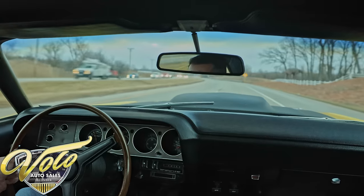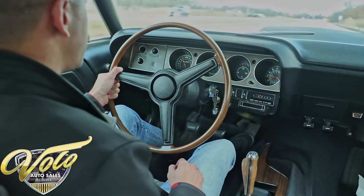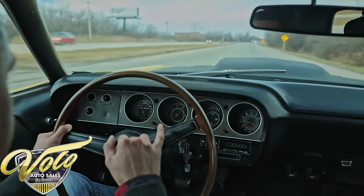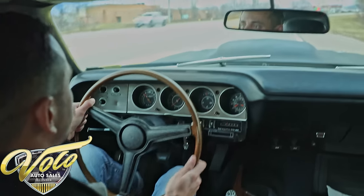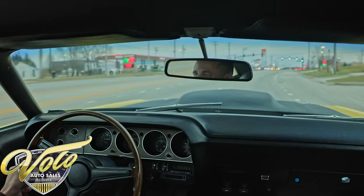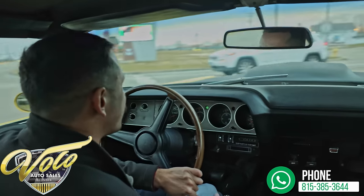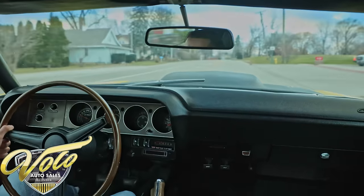It is on bias ply tires, so you'll feel that a little more when driving, but it's still very drivable — we're cruising with no problems. Gauges are working and lit up. Everything's working besides the clock — the clock's not functional. Horn works, turn signals did cancel. The heat is on because it's definitely a chilly day. Downshifts real nice. You'll feel like a badass driving this one around.